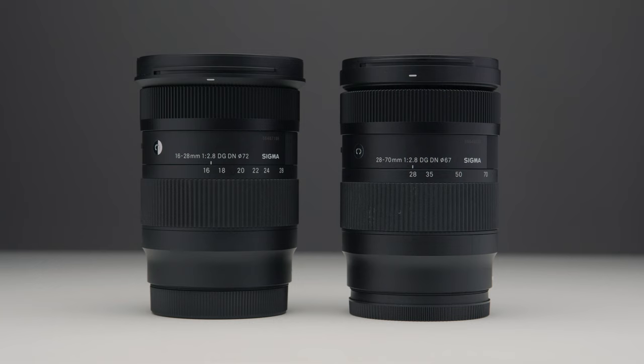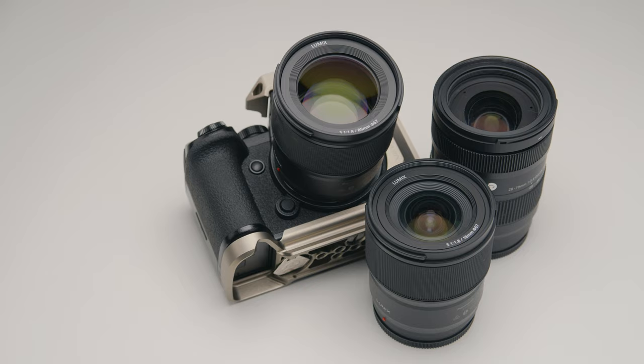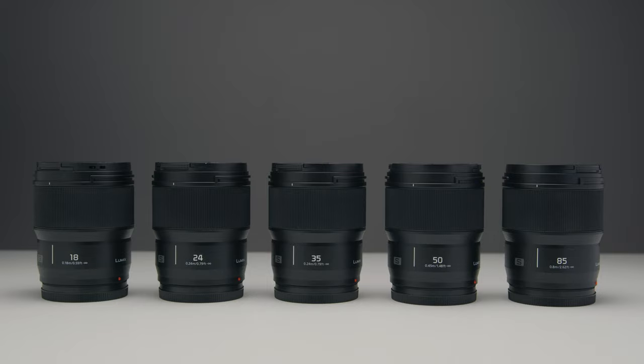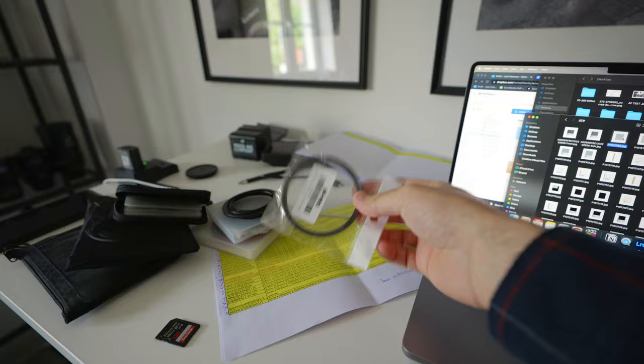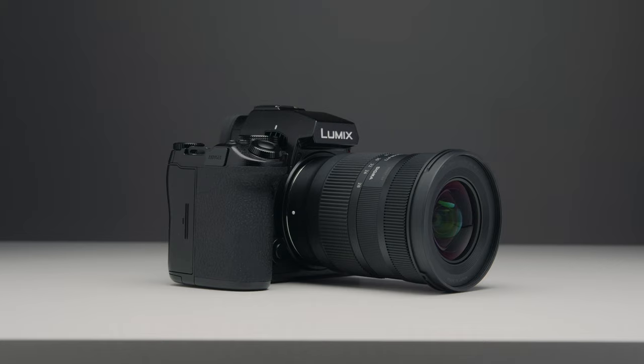Even though the form factor is very similar between the two lenses, there is one glaring difference that caught me up quite a lot, and that is the filter thread size on the 16-28mm. The 28-70mm has a 67mm filter thread size — the exact same as all of the f/1.8 primes from Panasonic. I'm very used to adapting 67mm up to 77mm or 82mm for my filters, but not 72mm. I had to go out and buy a step-up ring, which was a little bit annoying. I wish they had just made the filter thread the same on both lenses.